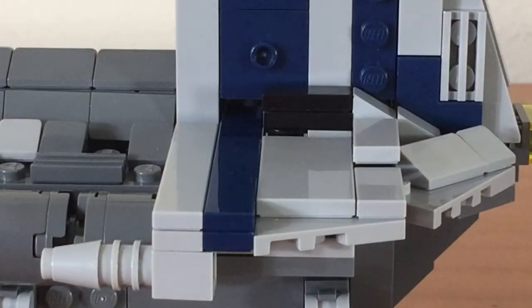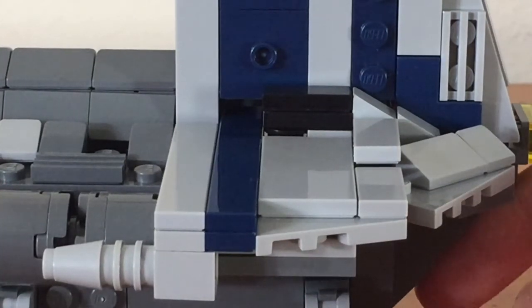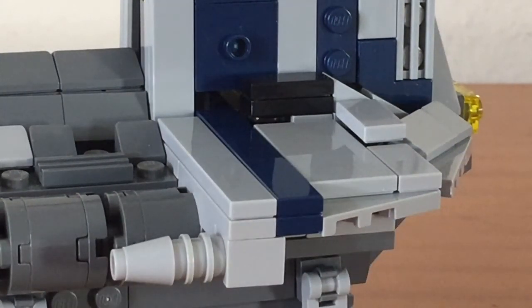Moving on to the back portion of the ship, you can see some of the pieces that went into building the paint job of the ship, and you can see it is very tiled off, and I really like that look. You can also see the cannons on the side of the hull in some more detail.